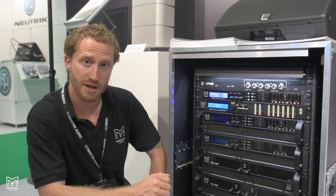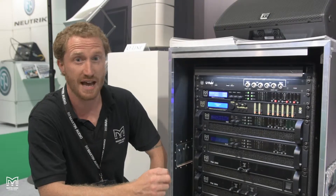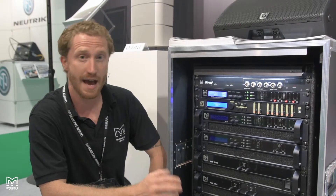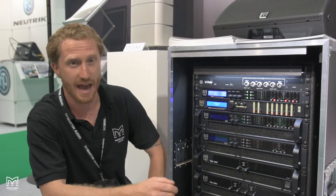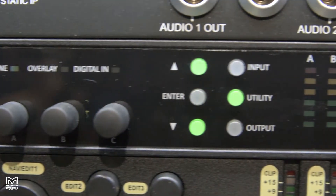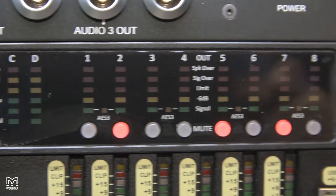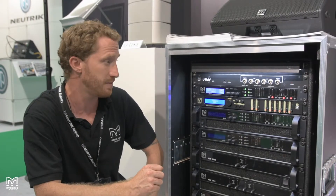It's got primary and secondary Dante. You've got four in AES and eight out. You've got four in analog and eight out, and you've also got four in Dante and eight out. You can control this along with all of our other network products over units, and it also contains a thousand FIR taps per channel if you want to use it in a scalable resolution O-line system.